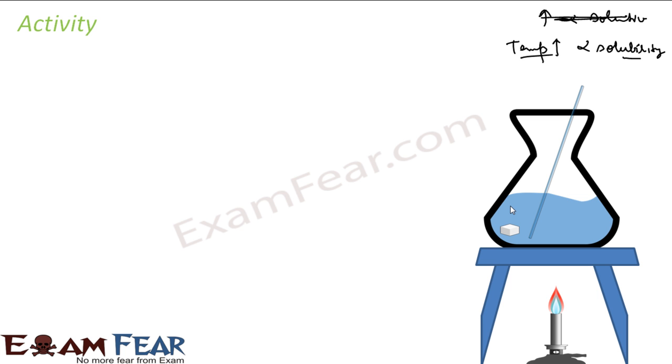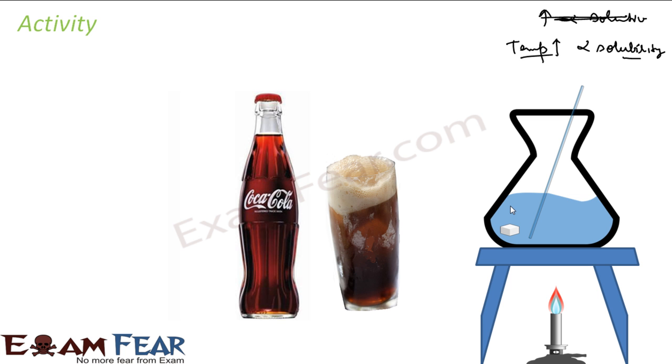The second activity is: take a fresh bottle of Coca-Cola or any soda. Open it up. When you open it up, you see that bubbles come out, and these bubbles are nothing but carbon dioxide gas. But when it was packed, the gas was not coming out. These bottles are packed under high pressure.